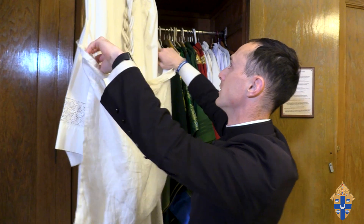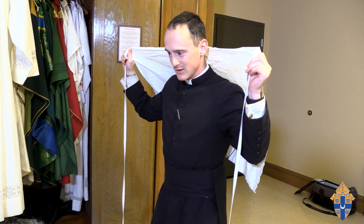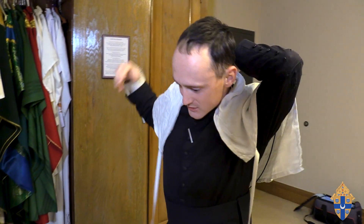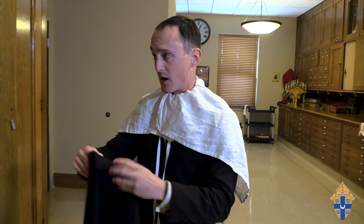The first vestment is what's called the amice. Oftentimes you'll see a priest kiss it before he puts it on. Practically speaking, this collects sweat — you don't want sweat soaking into your nicer vestments — so this is something the priest puts on before anything else. The prayer that the priest prays when he puts this on references the line from St. Paul about the helmet of salvation. He puts it on around his head, asking the Lord to protect him as he enters into this sacred time of prayer.